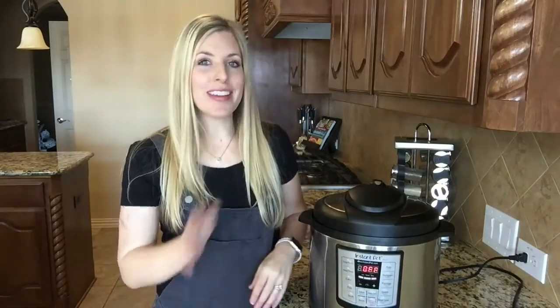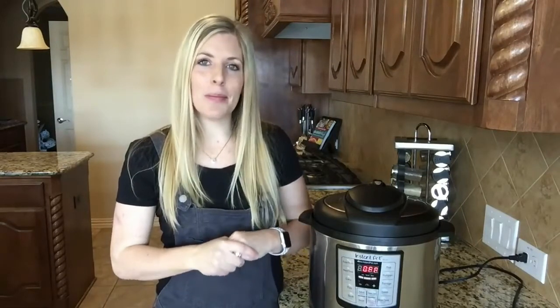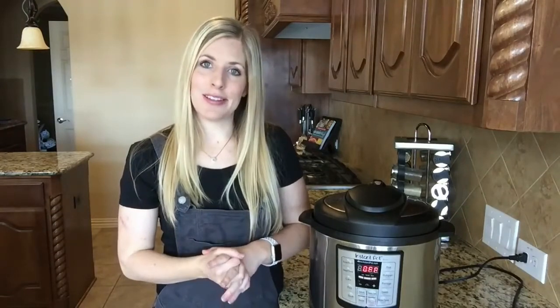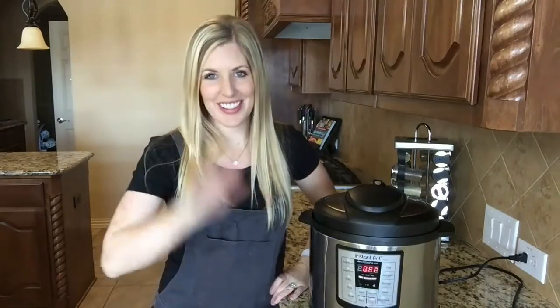I hope these Instant Pot don'ts can help you as you're making recipes for your family. Be sure to give us a big thumbs up or a comment if you like our Instant Pot post or if you want to see more Instant Pot recipes. And don't forget, if you haven't done it, subscribe to our channel. We'll see you later.